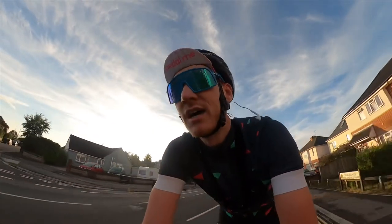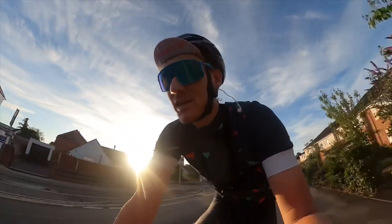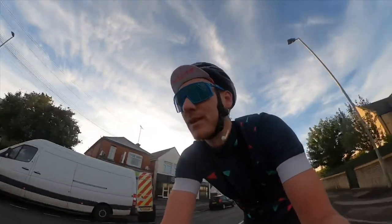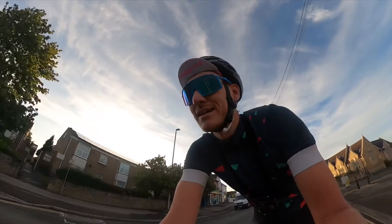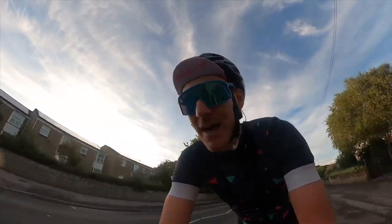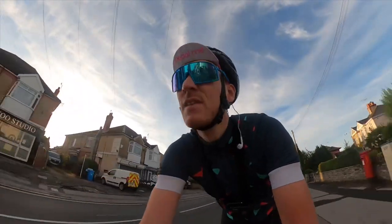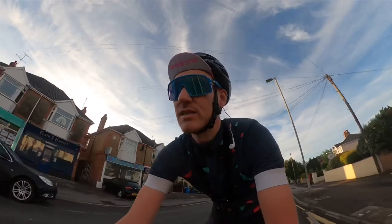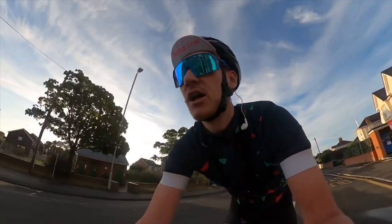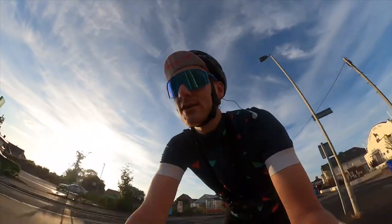I should mention how this Roam is set up — it's pretty much exactly how it comes out of the box. I changed one of the data screens so I could see the battery level, but apart from that it's the same. Auto light is on, however there are no accessories attached — no power meter, no heart rate monitor, nothing.